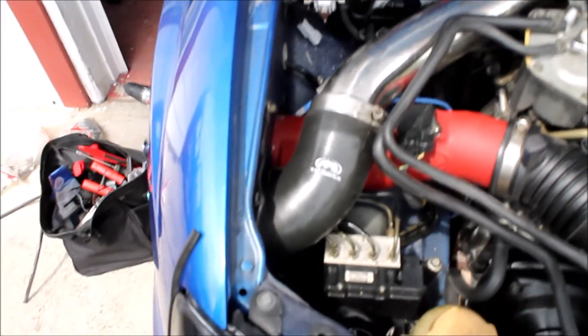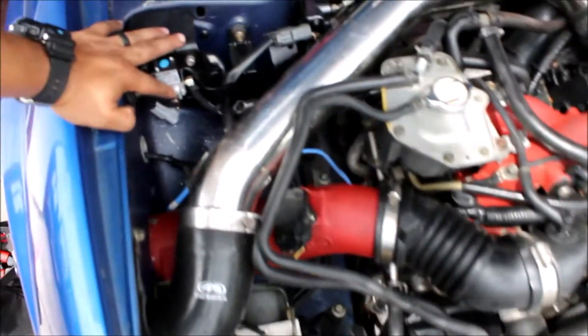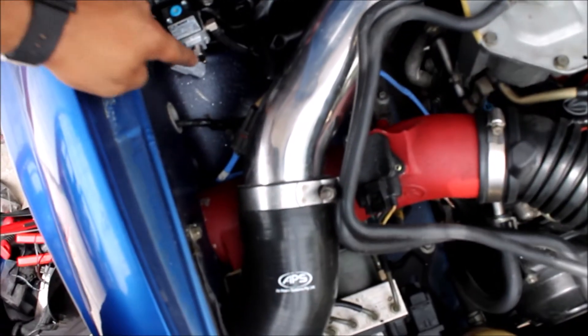Alright, port three is right here. Port three goes to the turbo, so we have to run the line here to right there — that's where we need to run it — here to right here, the middle one, port three.